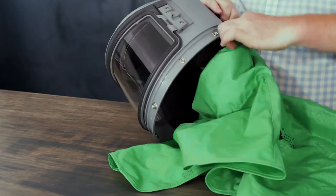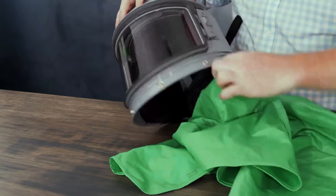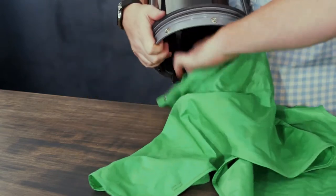You can then work clockwise around the perimeter, doming the domes as you go.